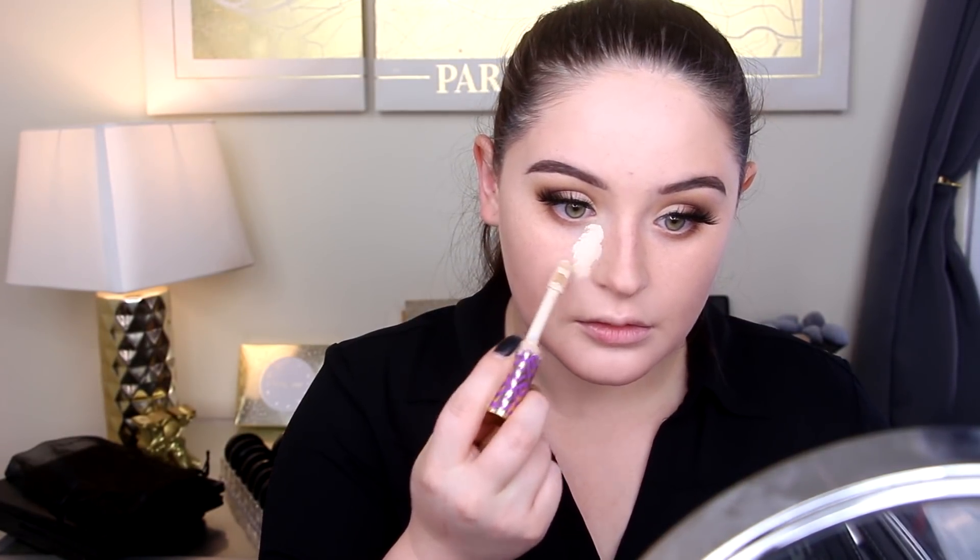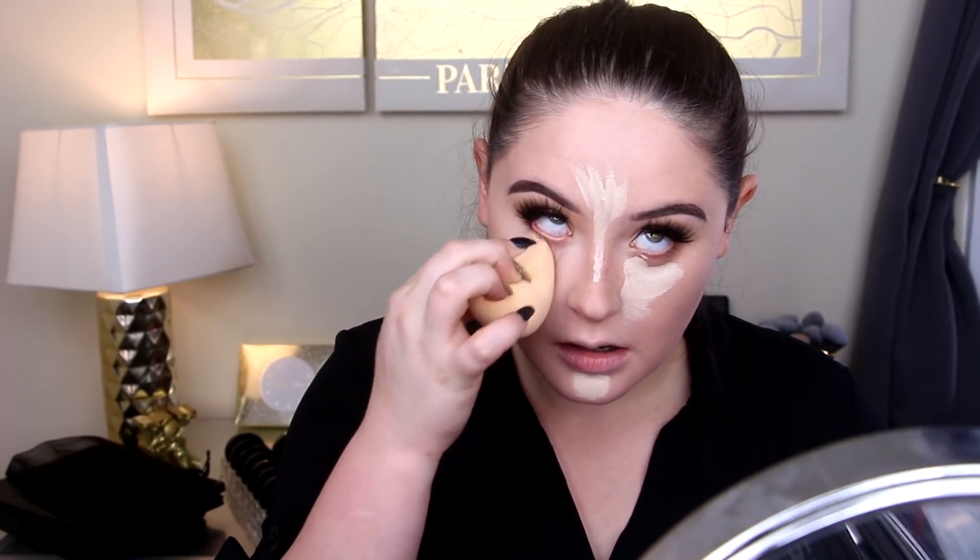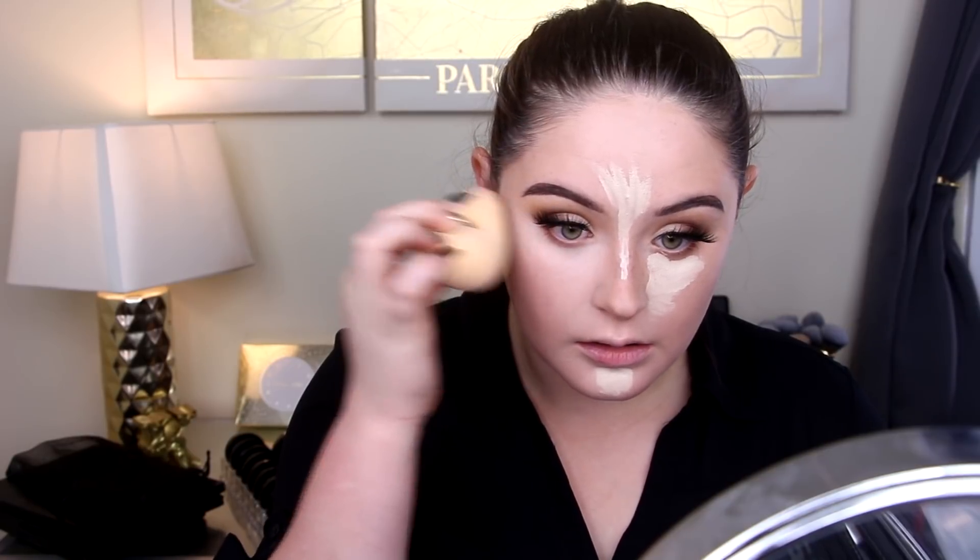Some Shape Tape Concealer again — going right underneath the eyes, taking that all the way down to give myself that flat appearance right underneath the eyes, then along the bridge of the nose, up onto the forehead, and a little bit on the chin. I'm really focusing on the skin in this look and I want to look as dynamic as possible since it is a flat black and white picture. The most dimension I can add to my face, the better.